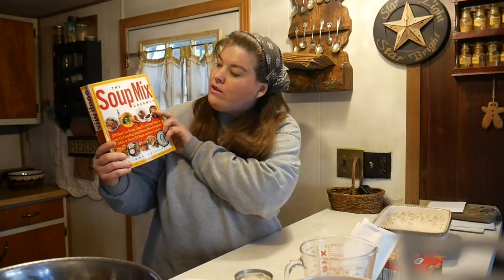This cheap meal is going to come from this cookbook called 'The Soup Mix Gourmet,' which I got just the other week at the thrift store. So many of you said you would like to see some recipes out of it. It is 'The Soup Mix Gourmet' by Diane Phillips. We are on page 256 and it is called Zucchini Stuffing Casserole. I will read the ingredients and then we're going to make it because it sounds really delicious.